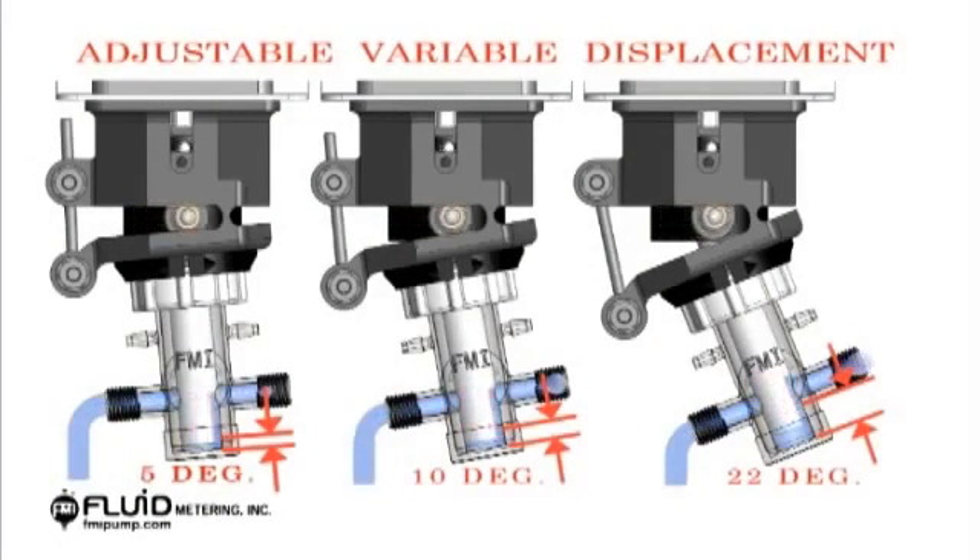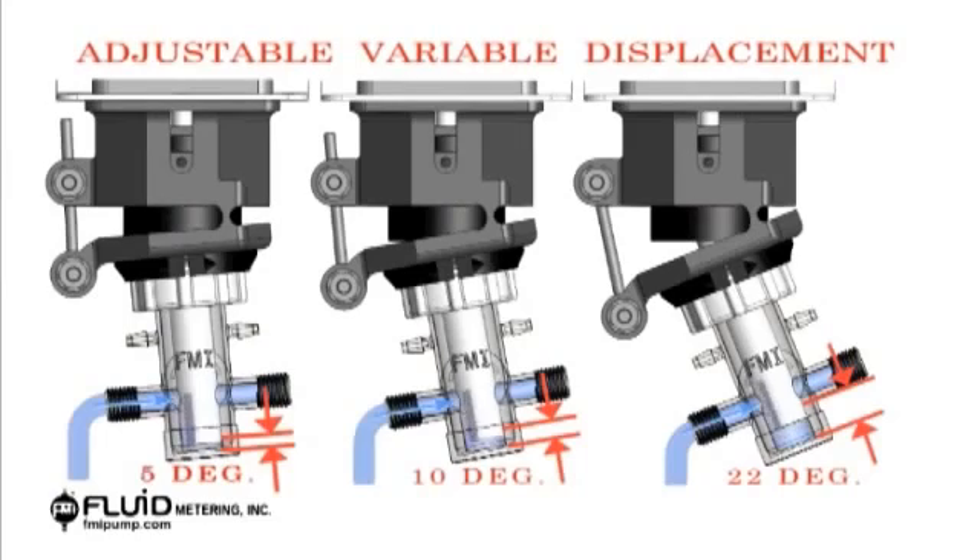This video shows how fluid metering pumps maintain maximum bubble clearing principles while being infinitely adjustable. The rotating reciprocating mechanism in combination with an offset hinge adjustment axis creates a product which can be calibrated to a customer's needs, all while maintaining fluid metering's core principles focused on repeatability and reliability.